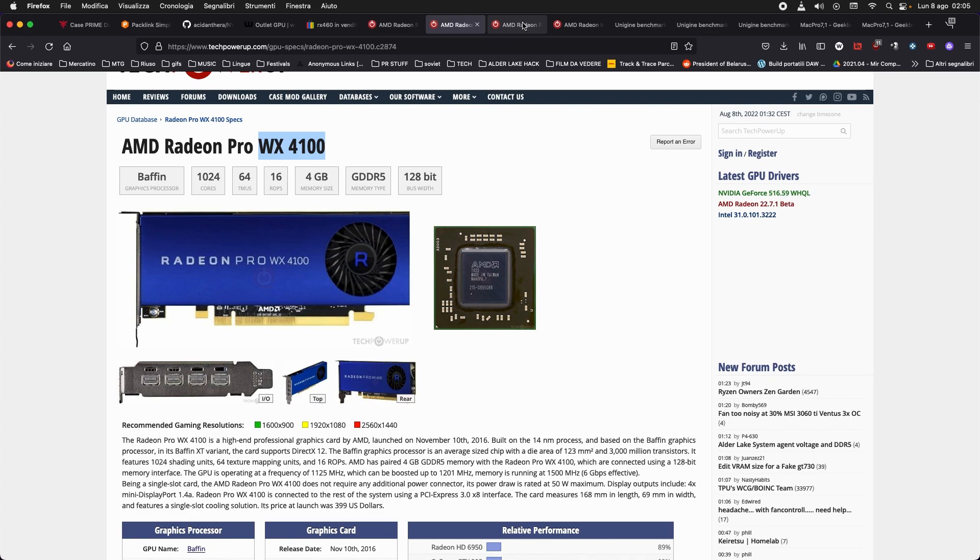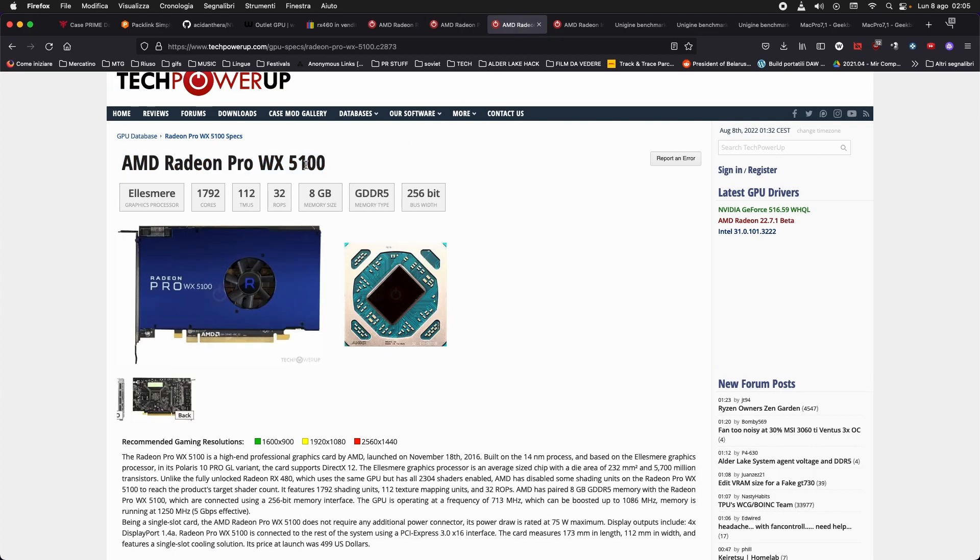If you unlock the WX 5100's power limit, you get much higher performance even in 3D — you can push it to 80 watts, which is only 10 watts above the PCIe spec, but performance rises dramatically. Sadly I can't show you this because with the Gigabyte board I'm unable to boot those cards even with legacy mode and CSM enabled. Let's move on to the two cards I didn't test.